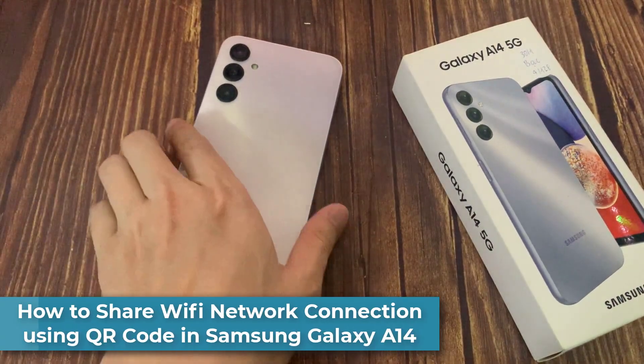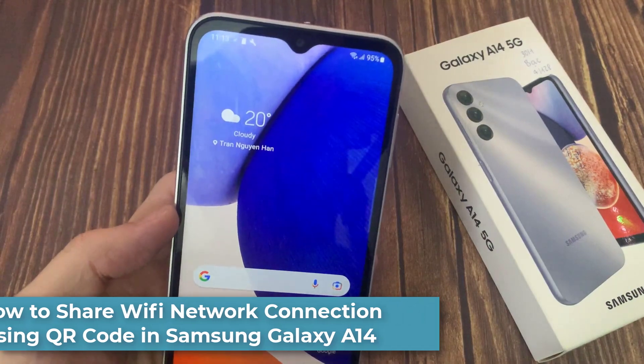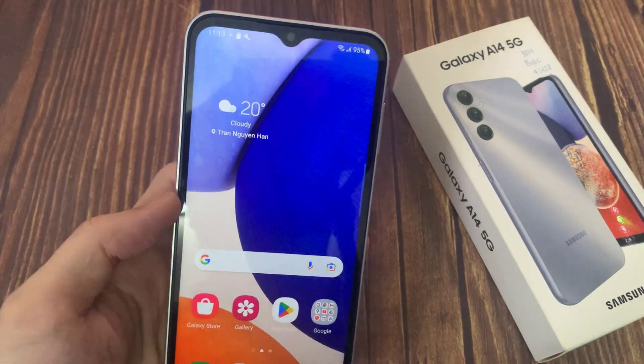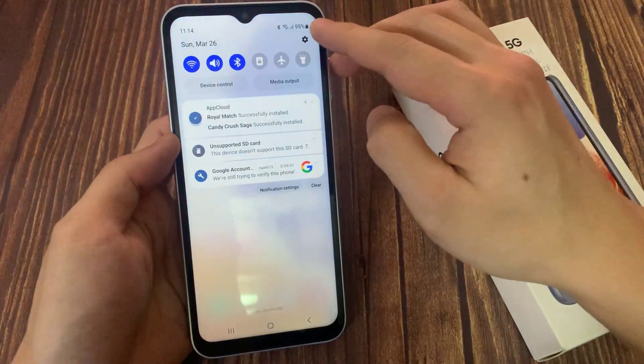Hi everyone. In this video, I will show you how to share a Wi-Fi network connection using a QR code on your Samsung Galaxy A14. To do that, go to Settings on your Samsung Galaxy A14.